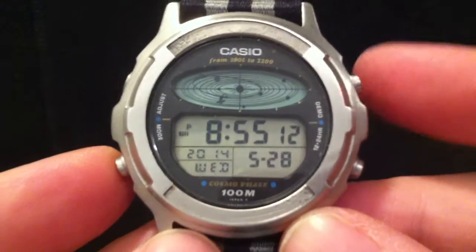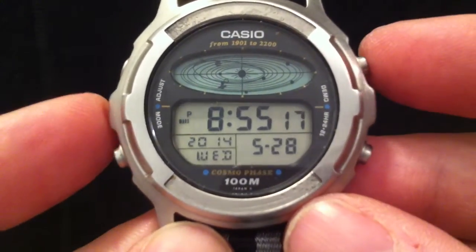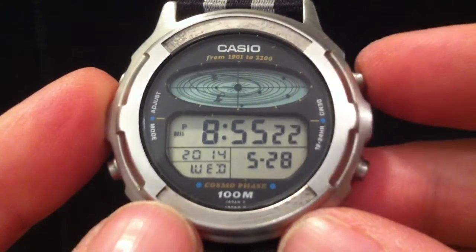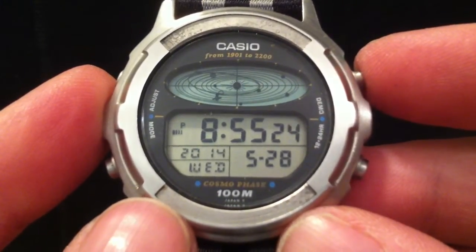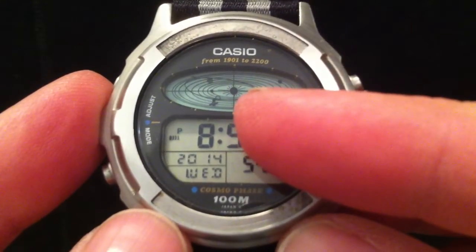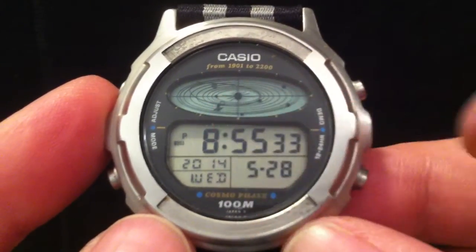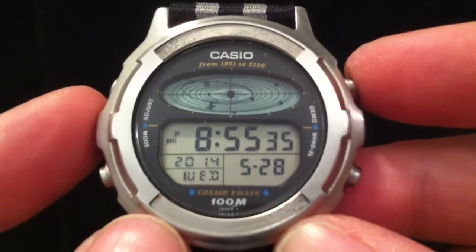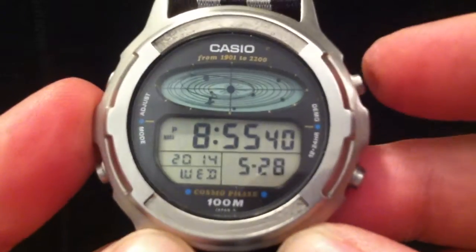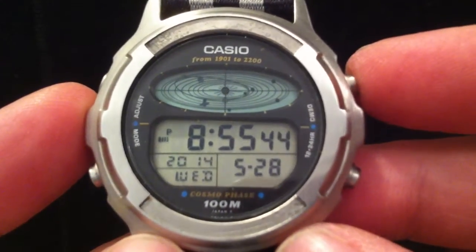The other functions this watch has: there is a prediction mode for the position of the planets. There's also a demo mode, which I'll just show you. The planets are shown by black dots, with the exception of the Earth, which is a black circle with a clear interior; Saturn, which has some rings around it; and Jupiter, which has stripes on it to represent the cloud formations. The demo mode makes the sun flash and advances the speed at which the planets move.